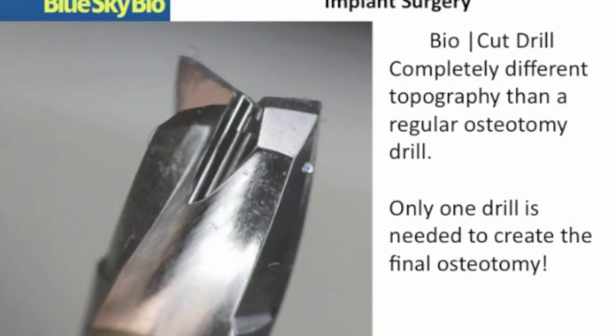Hi, my name is Dr. Sheldon Lerner. I'm the CTO of BlueSkyBio. We've developed a direct cut system and a guided surgical procedure that allows you to place the dental implant using only one single drill through a guide that will make your implant placement easier and more predictable.